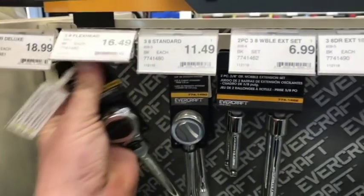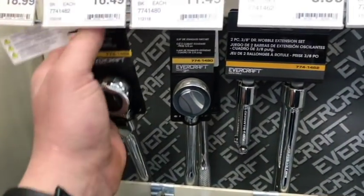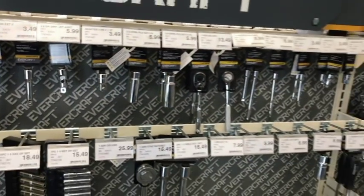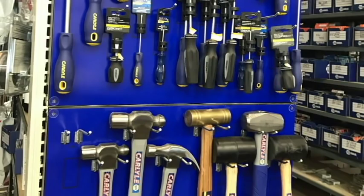Let's take a look at their ratchet. This looks kind of like the one I picked up from O'Reilly's except with a straight handle. I didn't see a lot of comfort grip options in the Evercraft series, but that's okay because Carlisle has comfort grip.